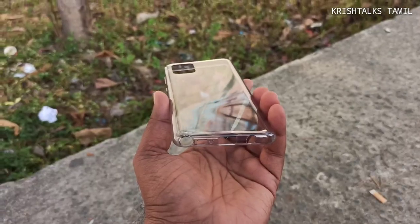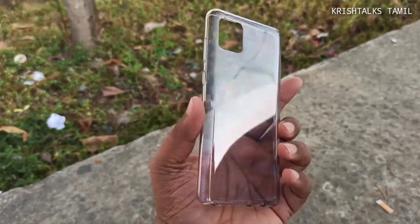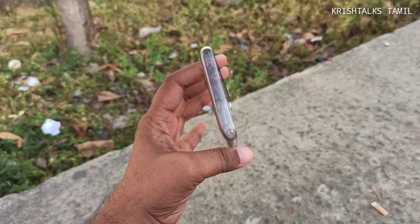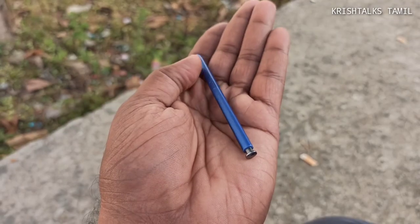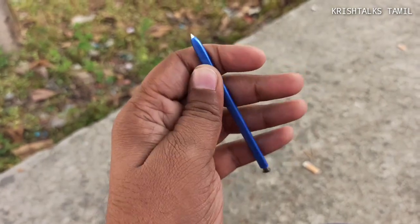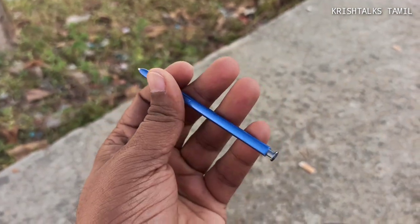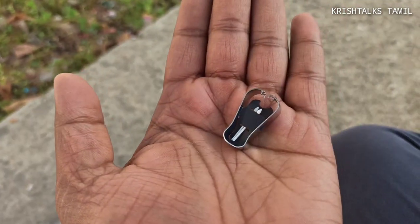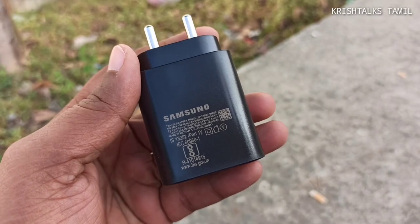You can see a soft case — if you look at this, it is not special, but at least you can get it. This is the S Pen. I am going to check the notes in the series, but the tip is in plastic. This is the additional tip plus the tool.